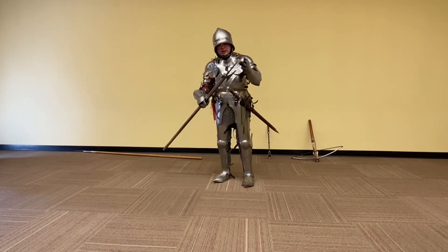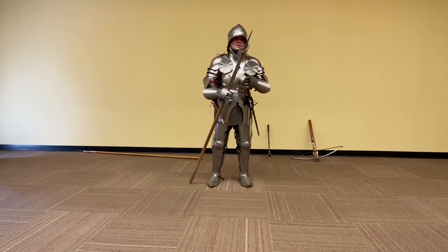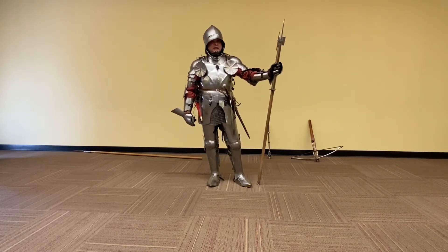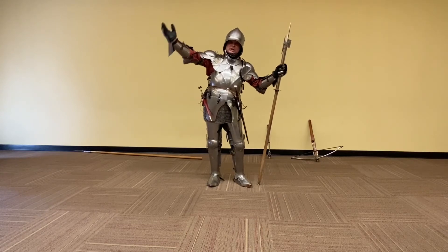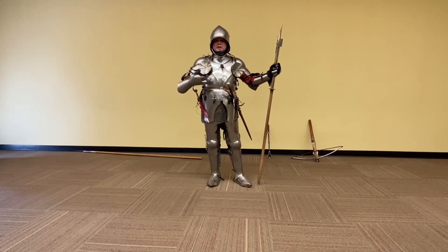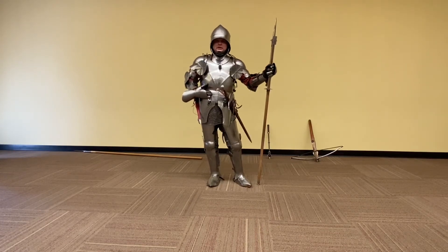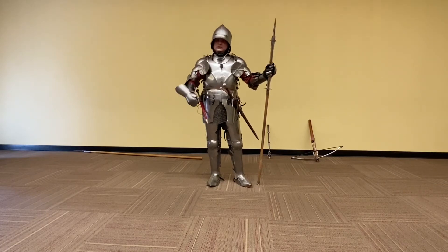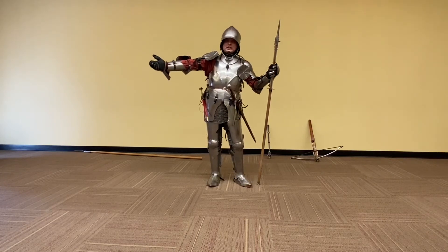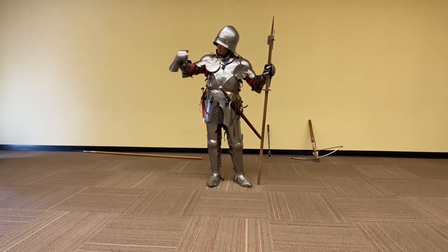The Polaxe also has a spear point, and a smaller spear point on the reverse side, removed here for safety reasons. You might also notice that certain parts of my body aren't completely covered. Inside my arms, in the armpit, you can see a rusty red color — that is an arming coat or jacket. The arm is actually tied to it; it's slightly padded so the plates can be worn directly against it, and the arms and legs are tied to that jacket as part of the support.